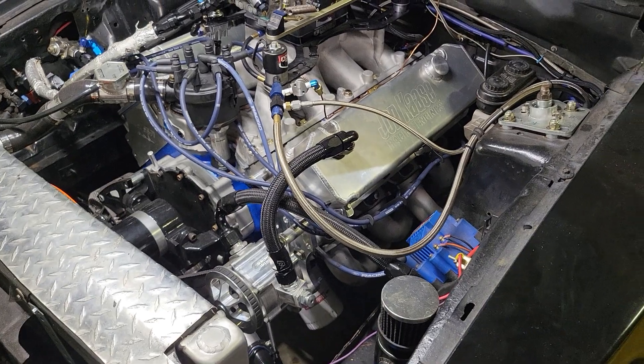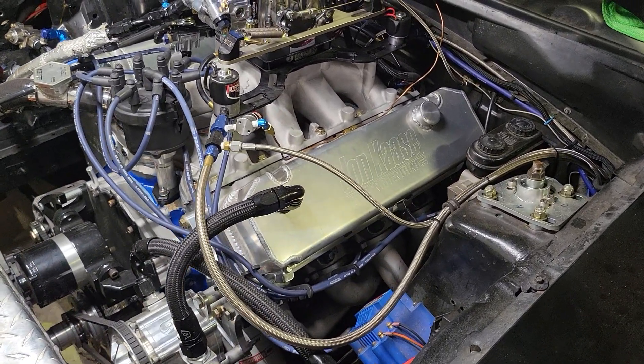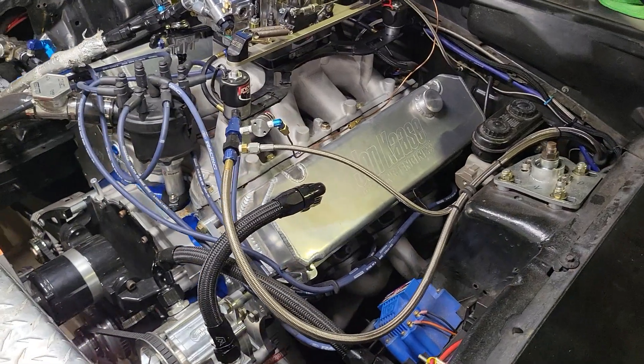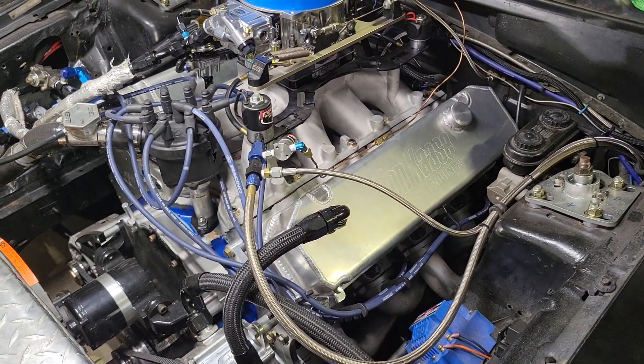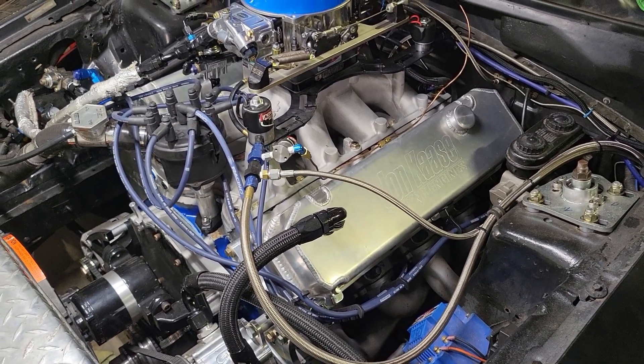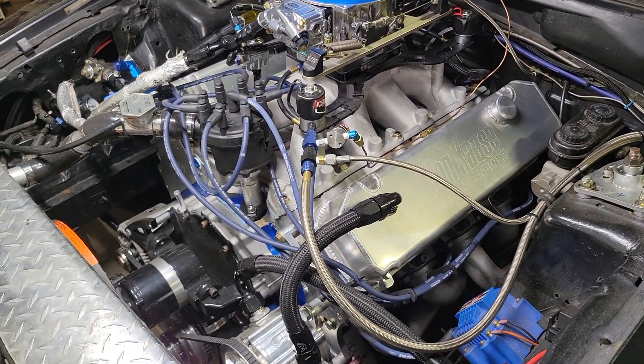Don't get me wrong, these are great heads, but this is a very radical camshaft in this setup and it does not like the cruise on the street whatsoever. In that 3-4800 RPM range it's just choppy — that is the aggressive camshaft profile that's in this motor. But if you flat stab it, she takes off.